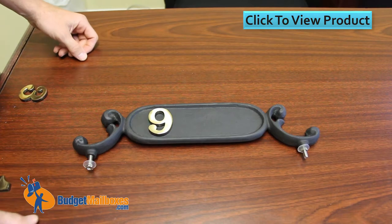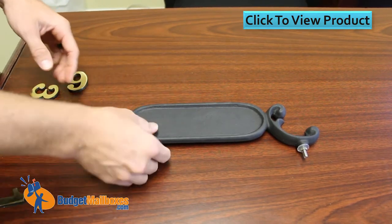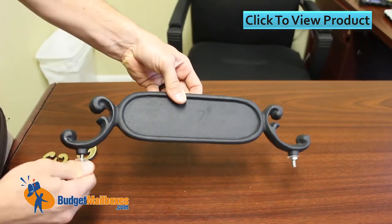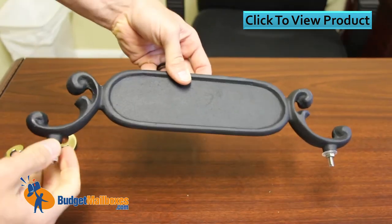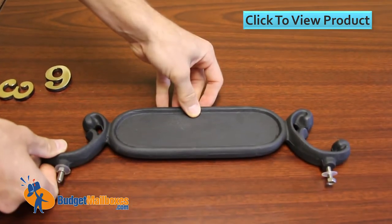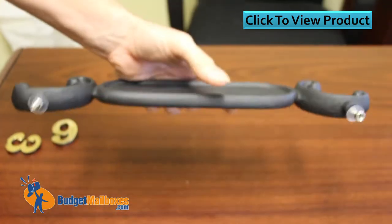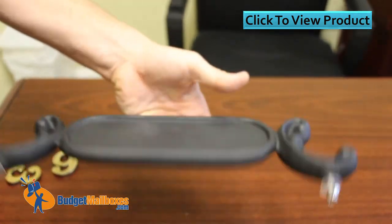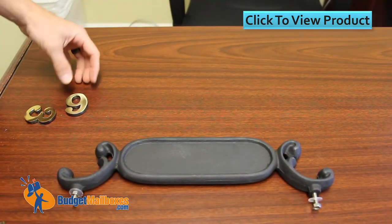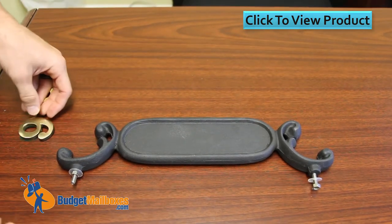What we're showing here is the Imperial address plaque number one. It can be mounted using the included screws, nuts, and washers. It is double-sided, so you can mount it on any mailbox. It's cast aluminum, pretty solid, and has some weight to it — so if you're going to put it on anything other than an Imperial mailbox, you want to be sure it has enough girth to hold on to it.